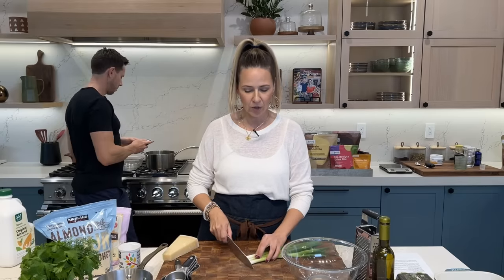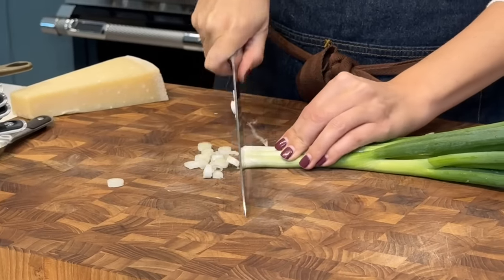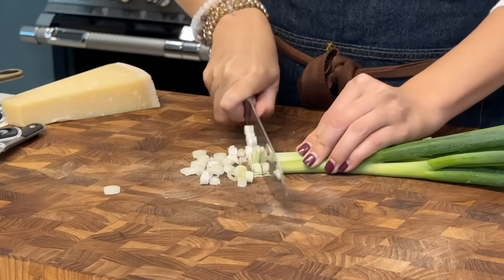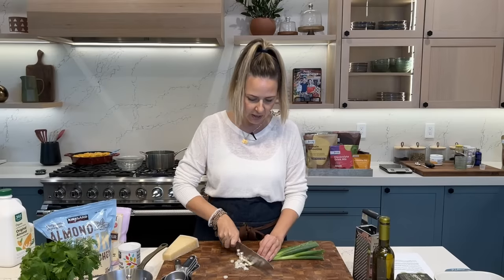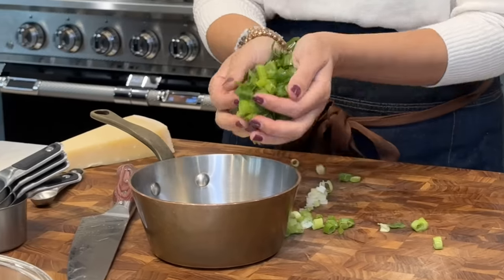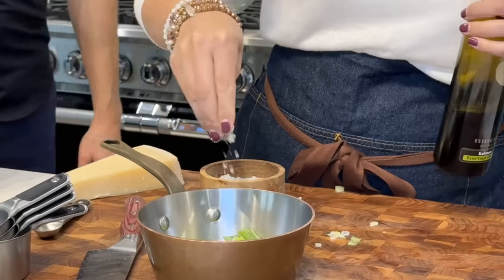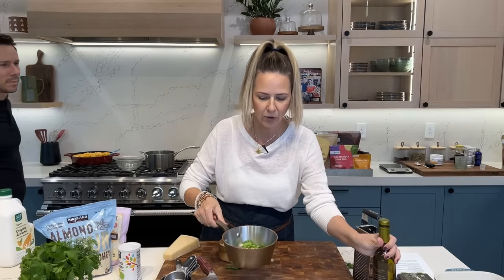While Bobby's watching the broccoli, I'm gonna start on the green onions. I'm going to chop them up finely and saute a little bit. They're gonna add a really nice savory addition to the casserole. I'm gonna add the green onions with a little bit of extra virgin olive oil and a pinch of salt. We'll saute those for a few minutes.